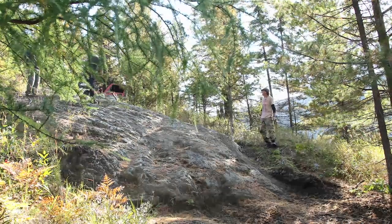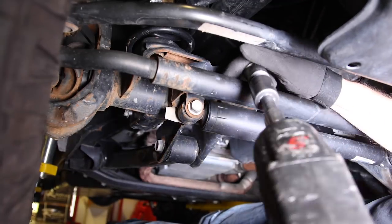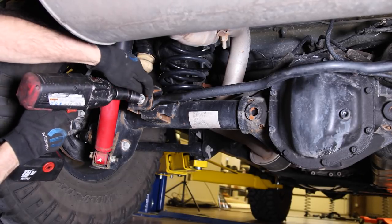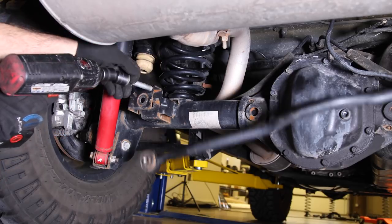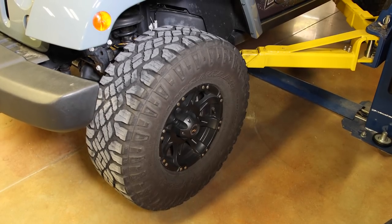Before we lift the Jeep, remove the front and rear track bar bolts using a 21 millimeter. It's much easier to remove the bolts before they become side-loaded and bound up when the axle hangs. Lift the Jeep high enough that the axles will have plenty of room to hang, then pull off the tires.